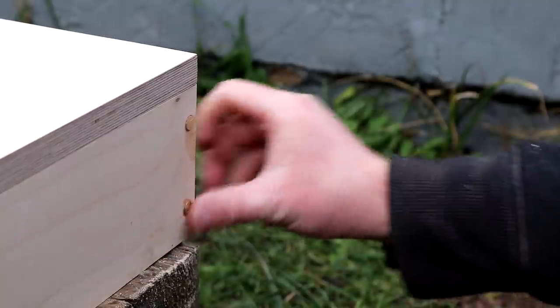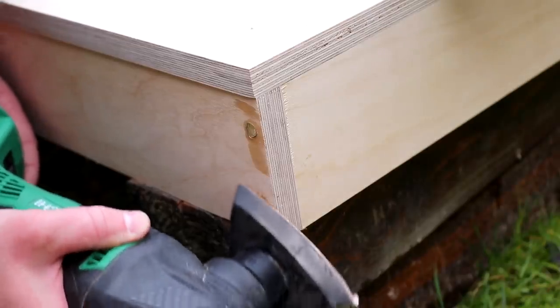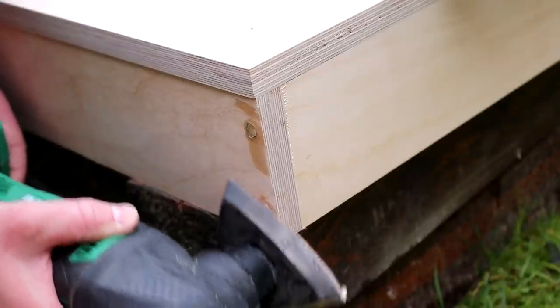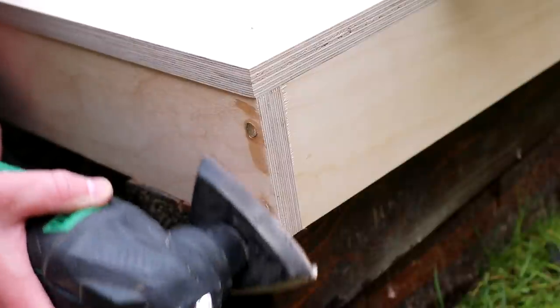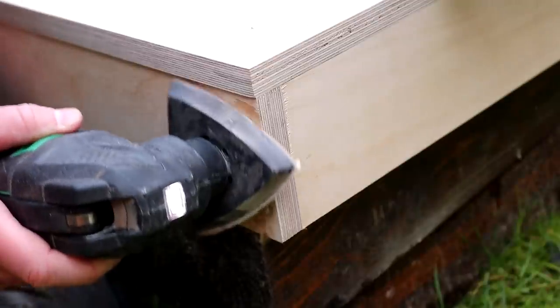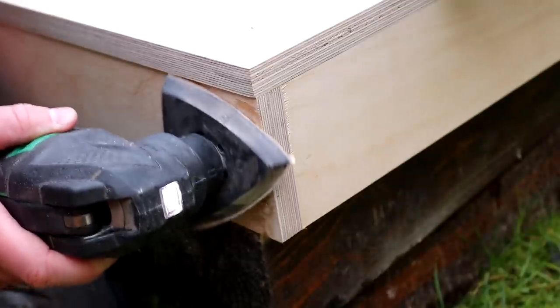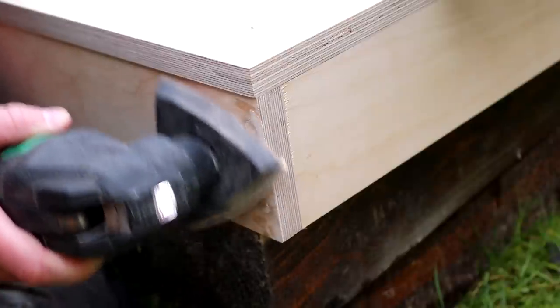Once I was confident the super glue had set, I came back with my oscillating tool with the detail sander attachment at 80 grit to make sure the dowels were flushed to the plywood. I didn't want to use my random orbit sander because I was worried about sanding through the veneer. Even though the face veneer on this plywood is thick, the detail sander gives you much more control over where you're sanding.